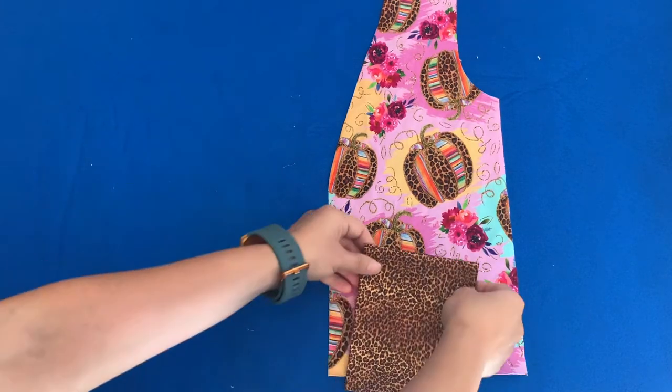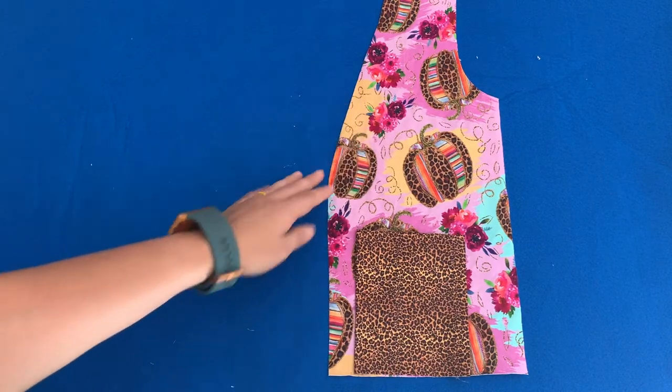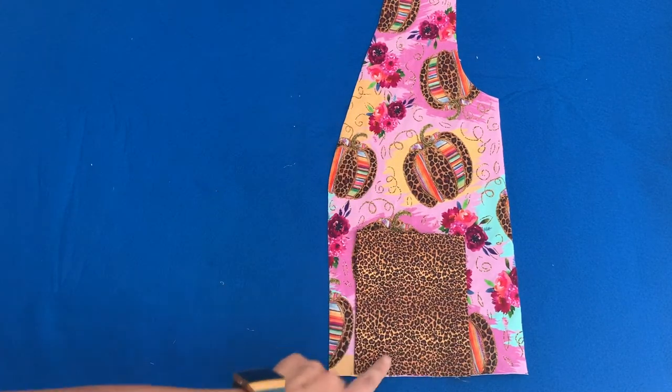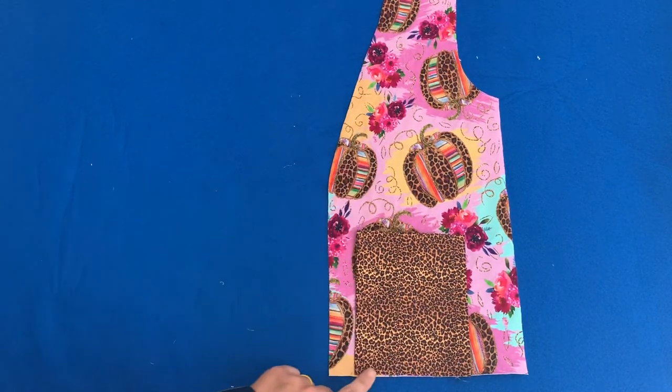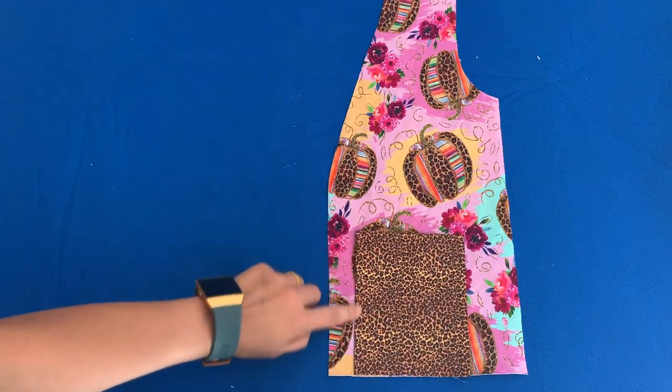Once you're done with that, position the pocket on the cardigan front piece with right sides up. Line up the bottom of the pocket with the bottom of the front piece, and then sew down both sides here and here.